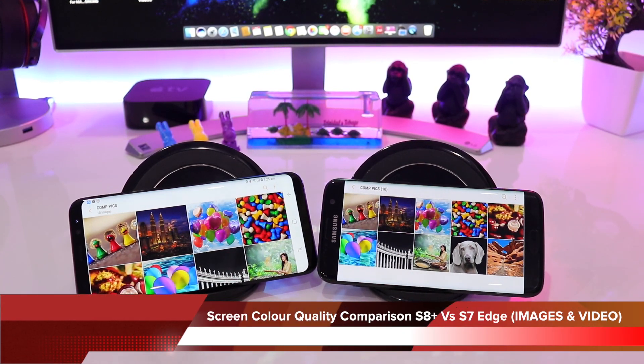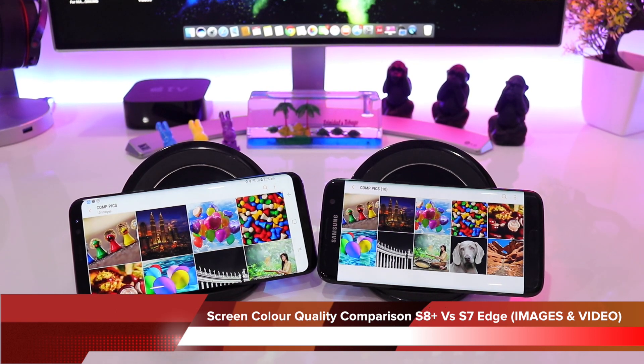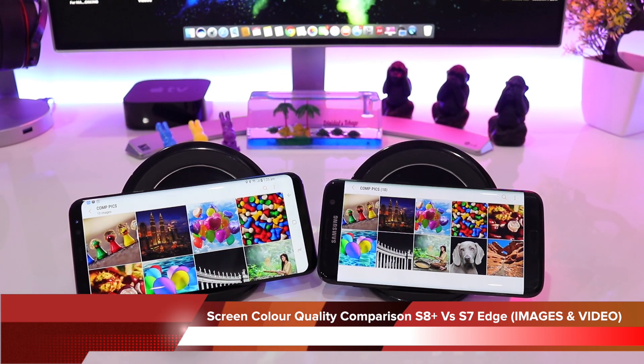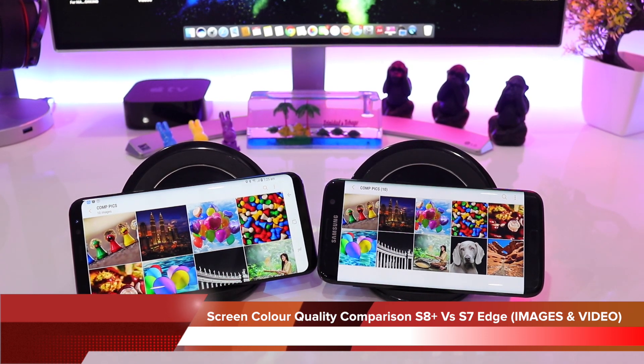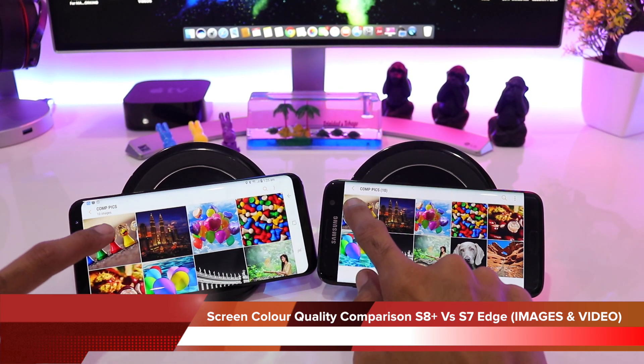The S8 Plus has a 6.2 inch infinity display with 529 pixel density and a resolution of 2960x1440, while the S7 Edge on the right hand has a 5.5 inch screen with 534 ppi and a resolution of 2560x1440. So let's quickly start with the first image.